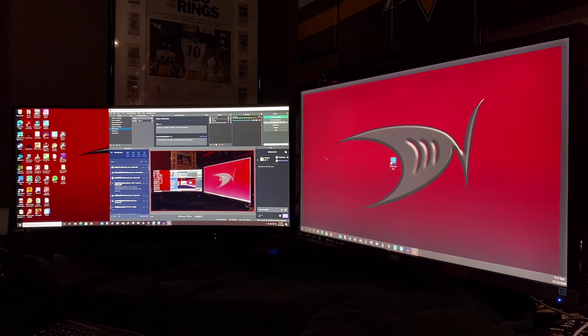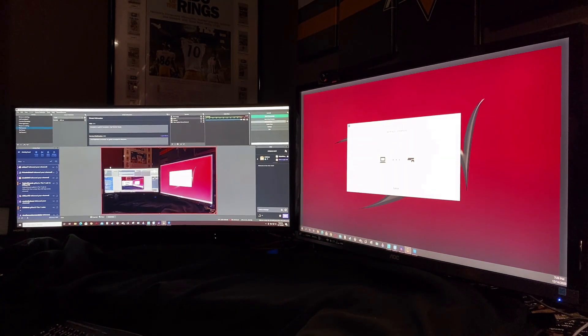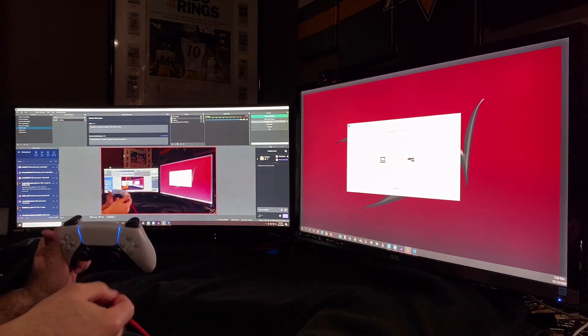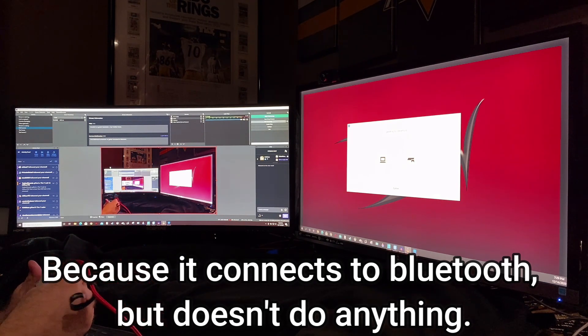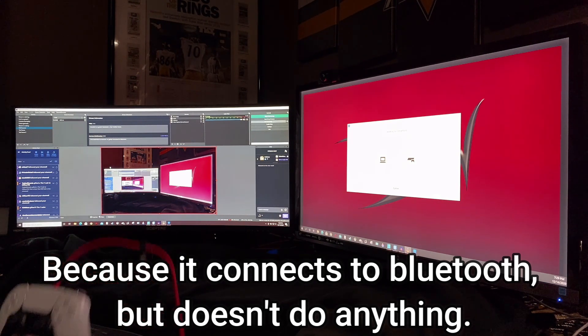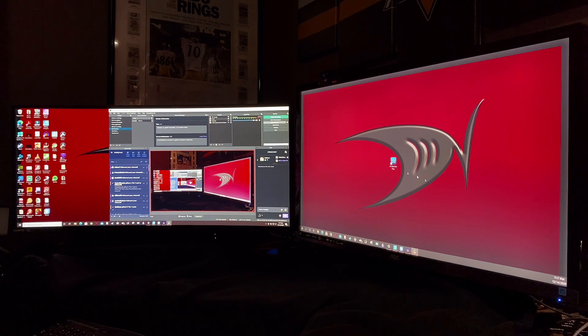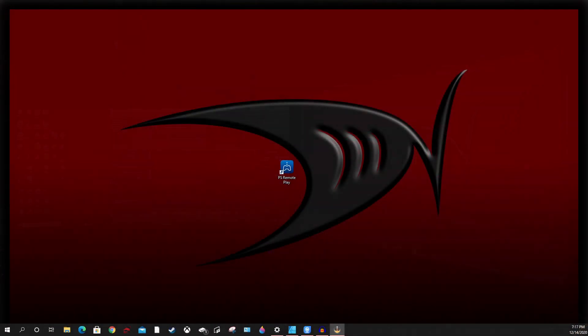I have two monitors here — an ultra-wide on the left and then a 32-inch 16x9 on the right. Although you can link the controller to the computer with Bluetooth, you're going to need a USB-C cable to plug it into the top of the controller, and that is plugged into my computer. The first thing that you're going to have to do is download the PS Remote Play app from the Microsoft Store, and then once you do that, go ahead and open it.